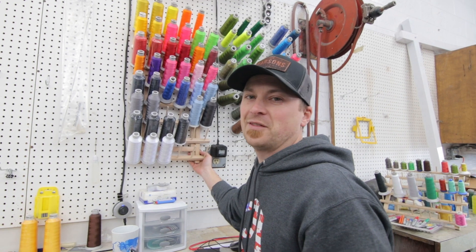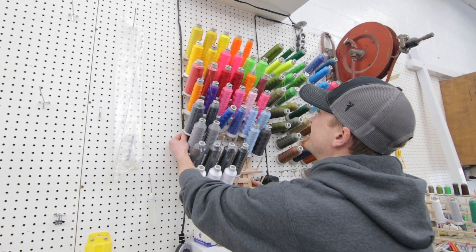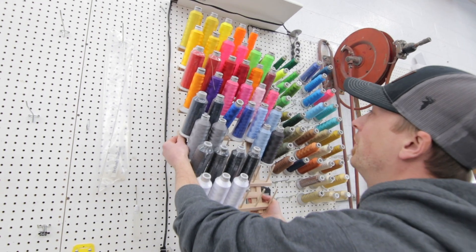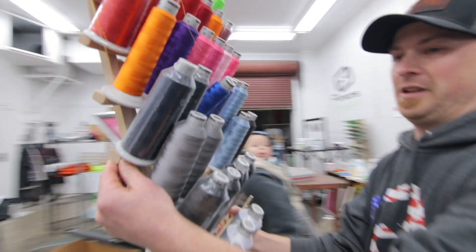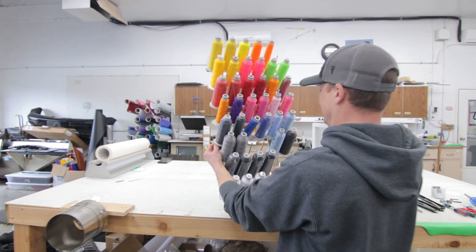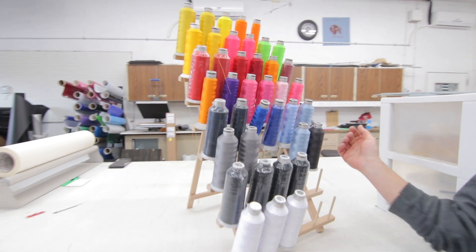Let's see if I can get this off the wall without dropping every single spool of thread we have here. Whoa, here we go. We'll just stick this over here. I'll have to get me another one of those.